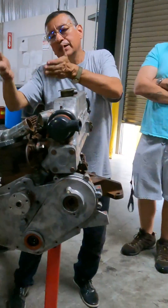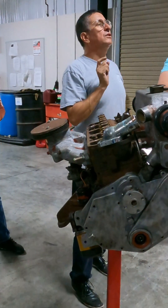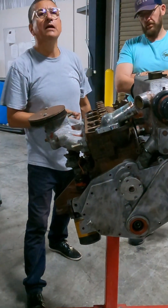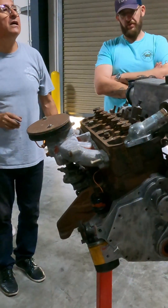Exhaust manifold here, intake manifold here. I have a question — this engine is turbocharger or naturally aspirated? Naturally aspirated. The air enters directly here. You see? The air enters directly here. Naturally aspirated.